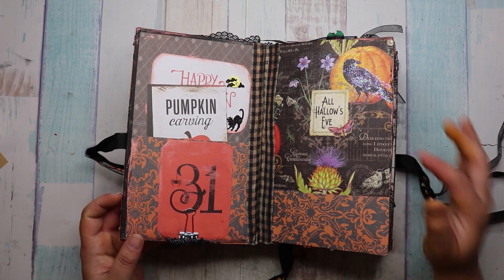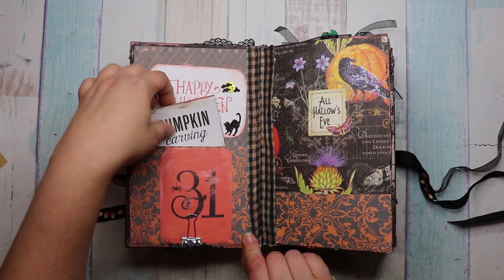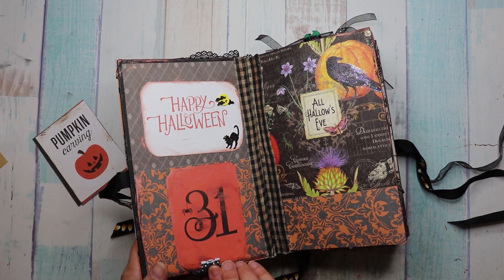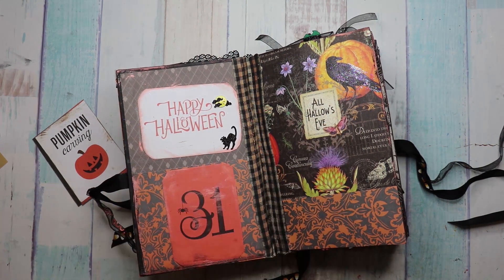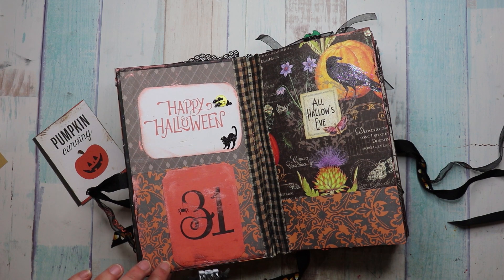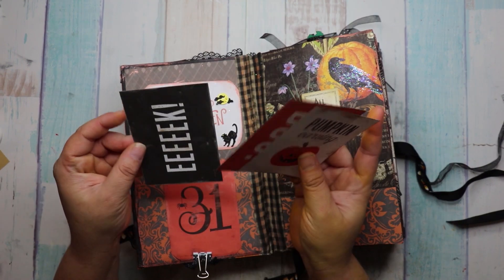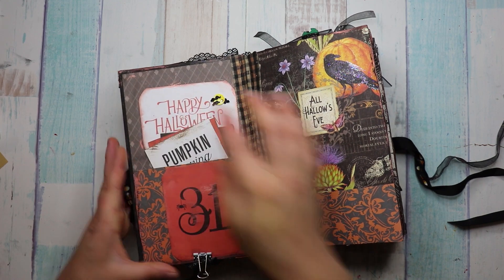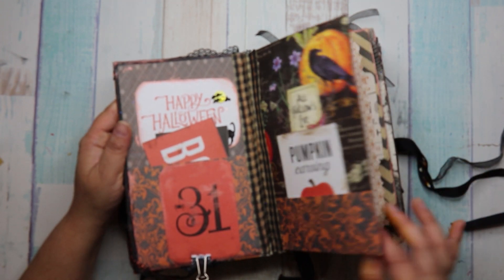So when you open it up, this first page — look how pretty this ribbon is. And it's a pocket. And then she has this clipped on, and it's this amazing bat that she has made into a binder clip. How stinking cute is that? She did an amazing job. Look how pretty these little cut-aparts are. And this is Happy Halloween, and those go in the pocket. Look how beautiful this paper — this is also a pocket. So we'll stick that there.